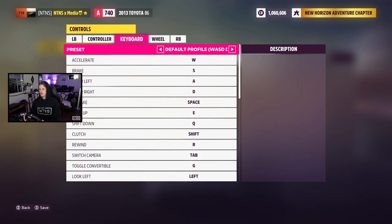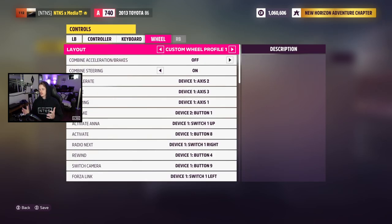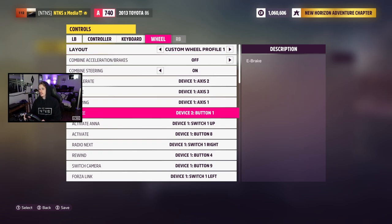Heading into controls, our input mapping is a little bit custom. It's pretty close to the stock Logitech G920 input map, but there are a few changes. The big one is our e-brake — I do have a Logitech flight stick that I use as a handbrake, mapped to a button on there. I don't pull it, I actually just use a button. It's a little bit easier for me that way.